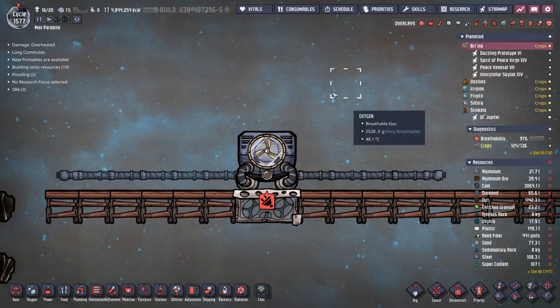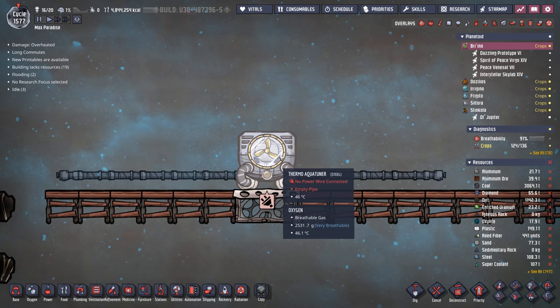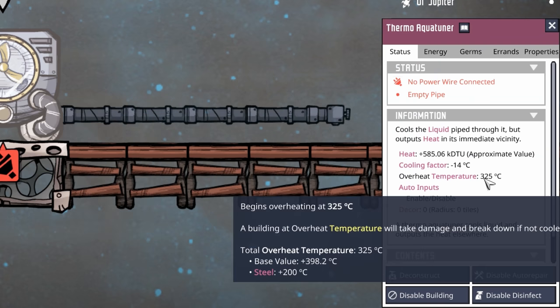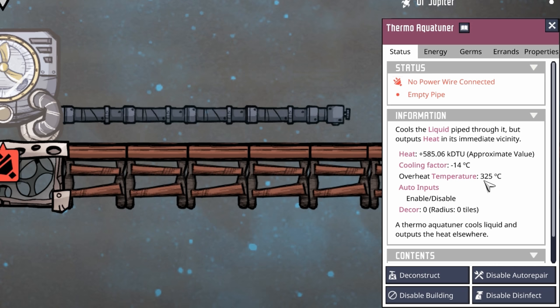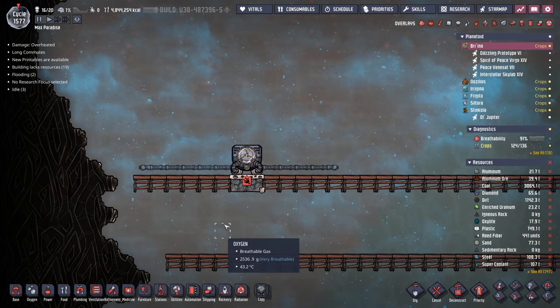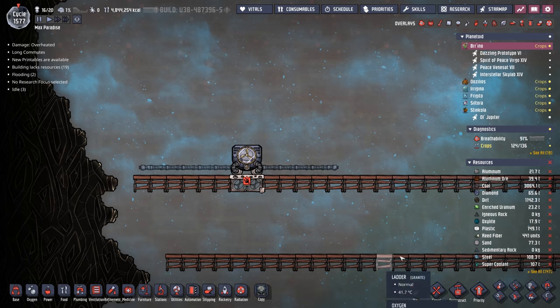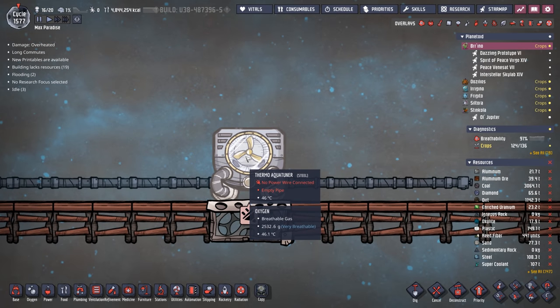That doesn't mean you have to put it under a steam turbine in a bath of steam. There's nothing wrong with keeping it in the open air, but eventually, depending on how much liquid you send through it, the Thermo Aqua Tuner will overheat. If you build it out of steel, the overheat temperature is 325 degrees. And if you build it out of thermium, it's even higher — a thermium Thermo Aqua Tuner is often used to do crazy things like making liquid steel.